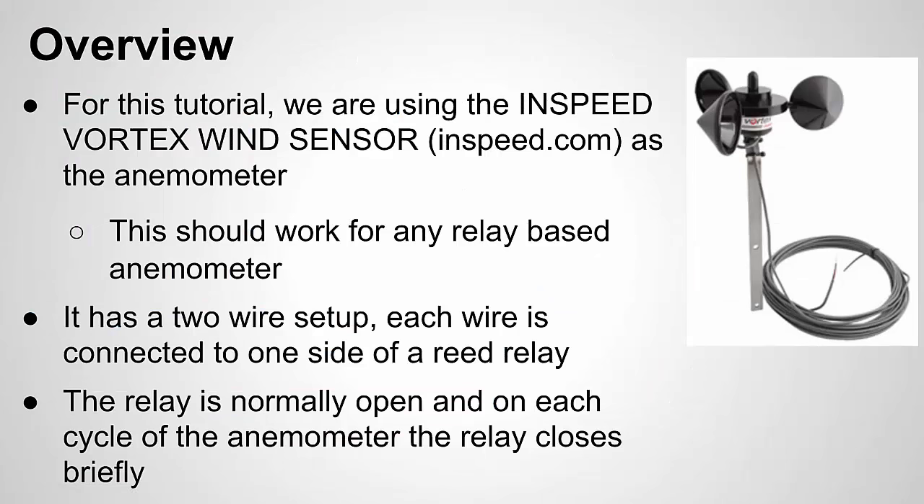For this tutorial I'm going to be using the InSpeed Vortex Wind Sensor, which is a relay-based anemometer. It basically has two wires. Normally you'll get an open circuit between those two wires. When the cups turn once per revolution, they close a reed relay, closing the circuit. You use that opening and closing — the spacing between pulses — to measure the wind speed.